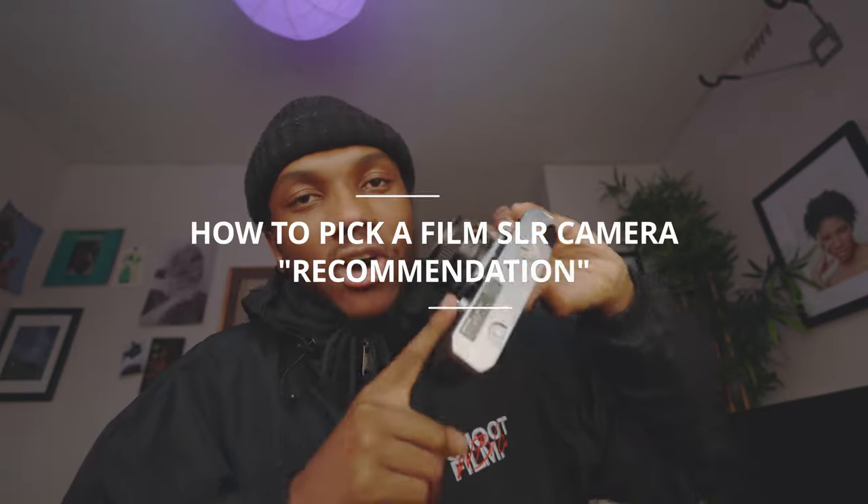I'm very excited to do this video because it's going to cater to some new gen and some new photographers that are looking to get into film. Film is something really important that has helped me grow as a photographer, and I'm very excited to share the film world with the younger generation. Today's video is how to pick an SLR.